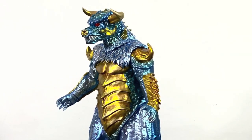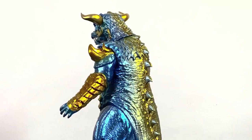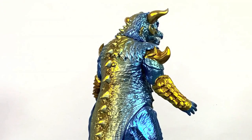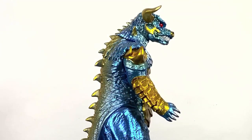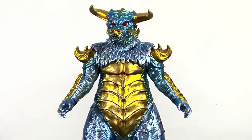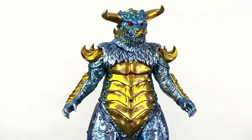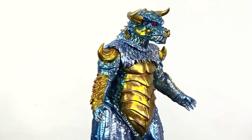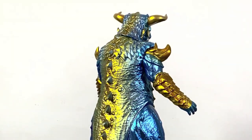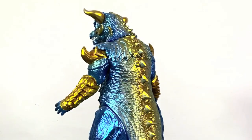What up folks, I am UltraZillian and today I have a review of the Mondo Pulgasari the Iron Bull Soft Vinyl Toy — maybe not so soft — but what we have here is the Dope Pope sculpted, Hector RC painted, amazing take on the 1985 North Korean Kaiju Pulgasari. Boy is it gorgeous.